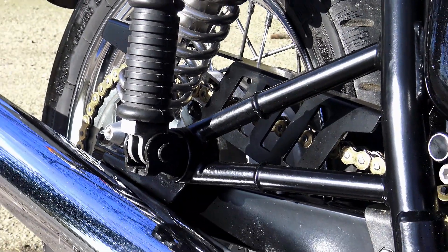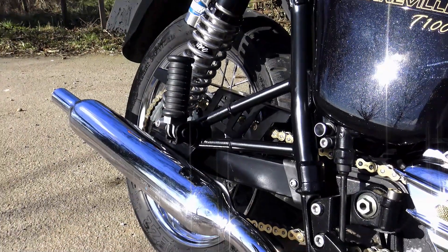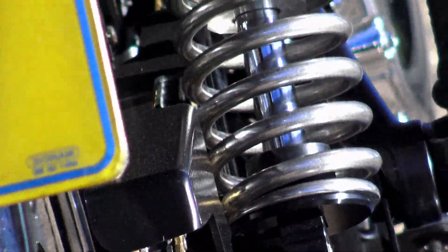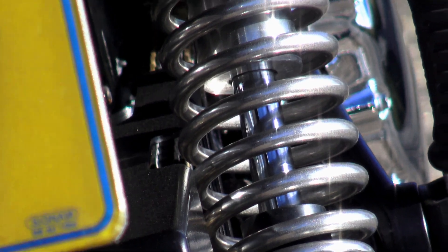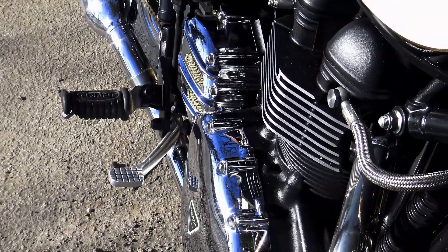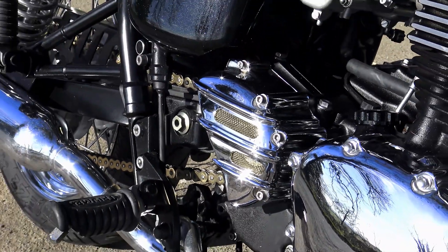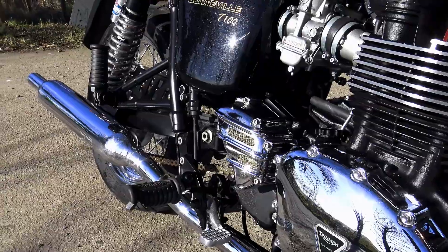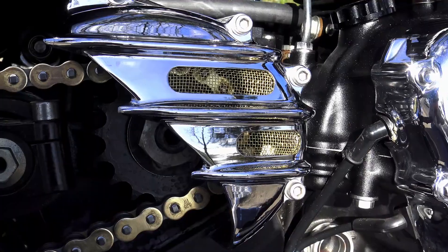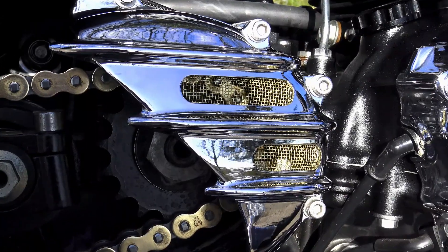We're also fitting one of Motone Customs chain guards. This is an aluminium item, one of two designs that Motone make. I believe this one is also available in brushed aluminium. It's very modern and angular compared to the original factory guard and has a slightly more minimalist look, as does the front sprocket cover. This particular front sprocket cover is something a little bit special. You may have seen these before in a brushed aluminium finish or painted black, and in the short space of time they've been available, many people have commented that this probably represents the best possible quality custom built front sprocket cover currently available on the market.